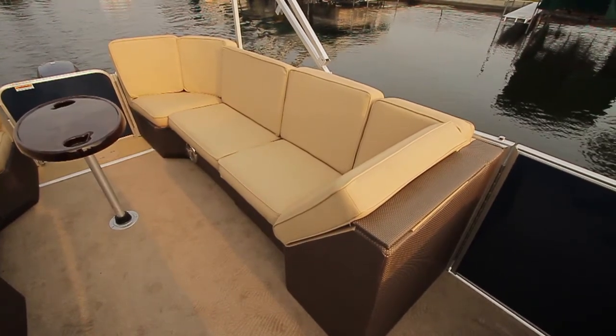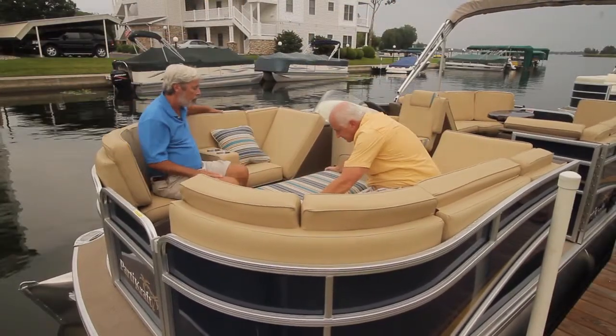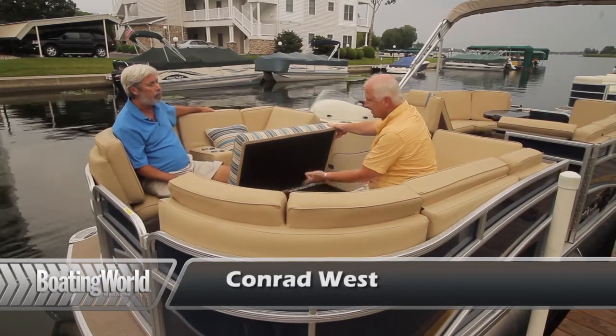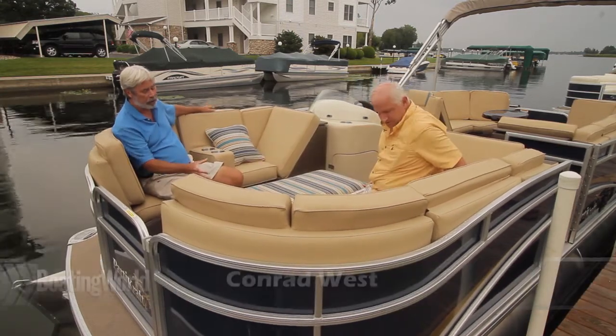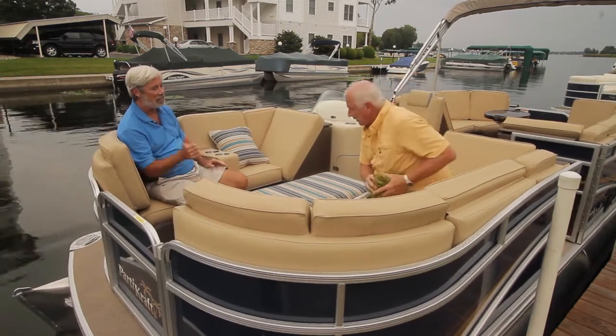Tell me about the ottoman here. It's an ottoman like you'd find on your back porch. It opens up and serves as a storage unit, so you could put a cooler in there. You have a place to throw the pillows if you're out running. It's a pretty good size, so you can put life jackets and other things inside.